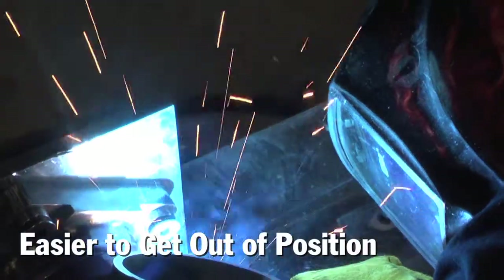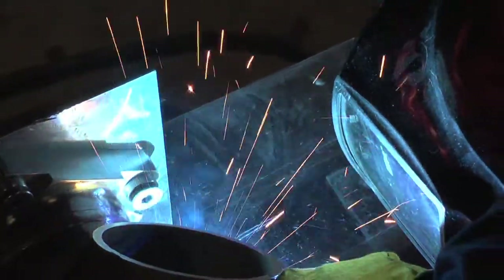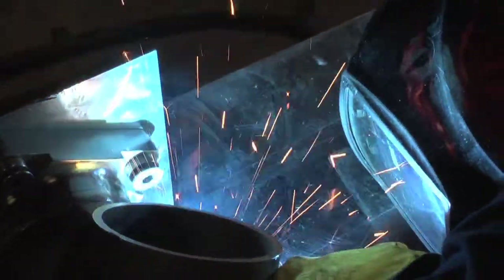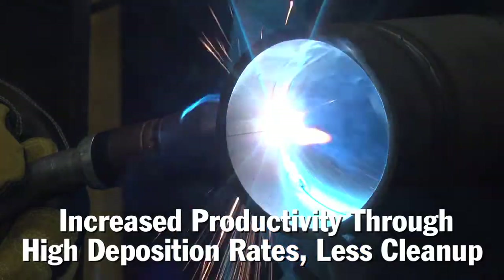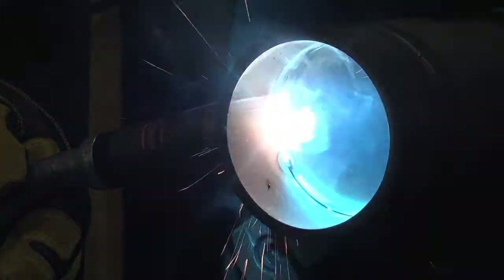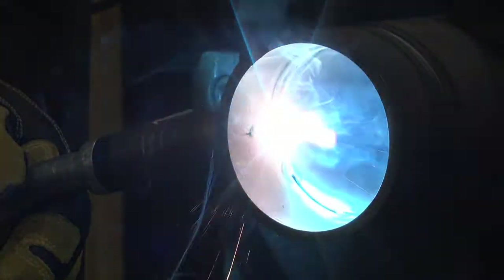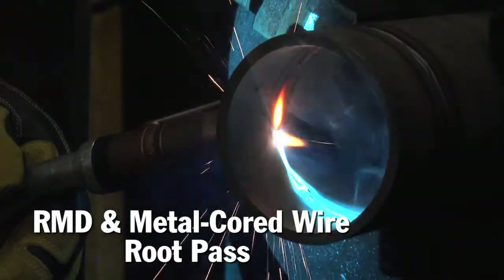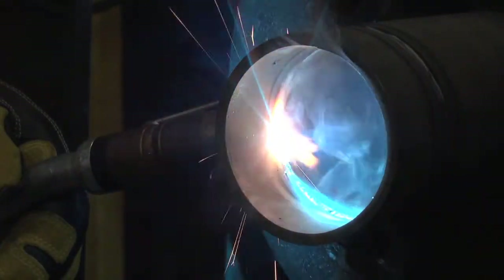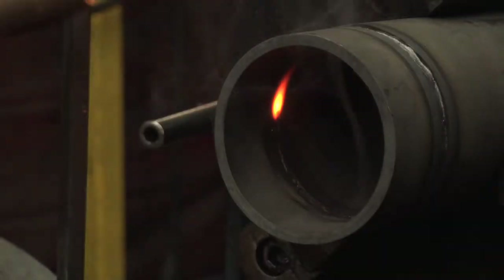Now we don't have to unfixture a pipe to complete it by rolling it — we can go out of position with the same wire we'd become accustomed to liking and get the same results. It increases production probably by 30 or 40 percent during the day because we don't have to go back and grind all the spatter off of pipe. We don't have to worry so much about fit-up being perfect on the root pass, because metal core allowed you to sidestep and actually make it all look like one nice fillet.